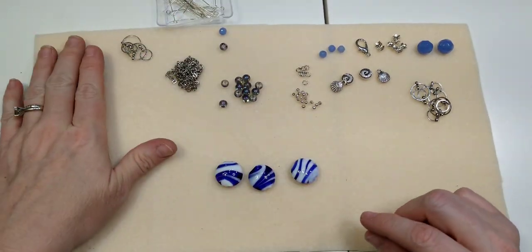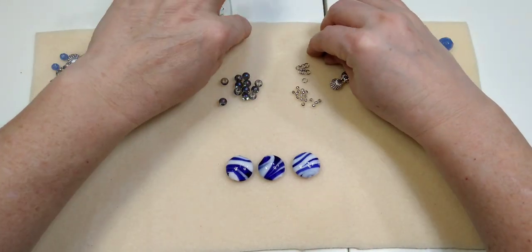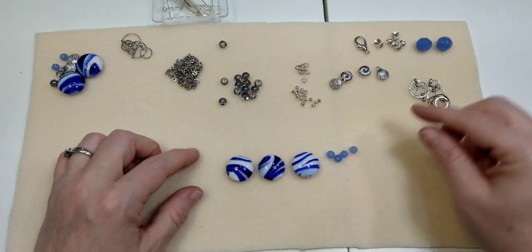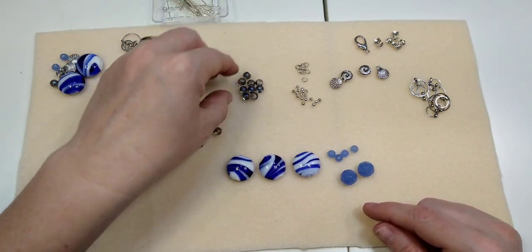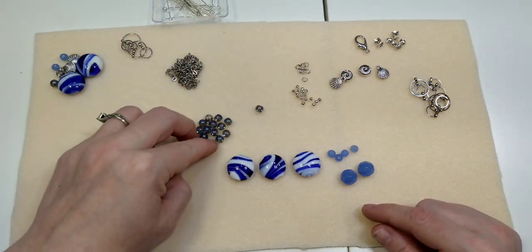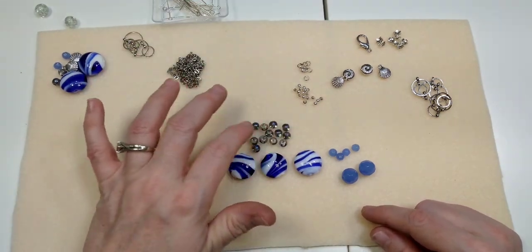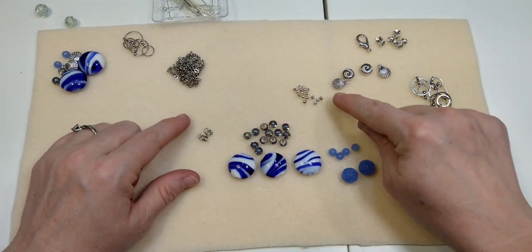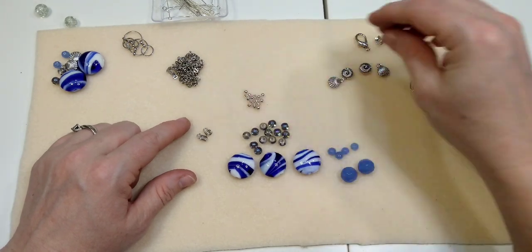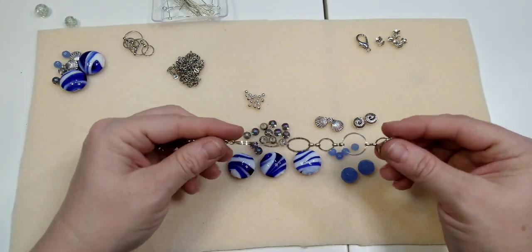For the necklace we're going to be using three of these beautiful lampwork glass beads, four of the little periwinkle colored ones, and two of the larger periwinkle colored ones. We're also using thirteen of these galaxy beads — thirteen because of the dangle — and several little jump rings, four millimeter jump rings, four millimeter silver spacers, two seashell charms, and two conch shell beads.